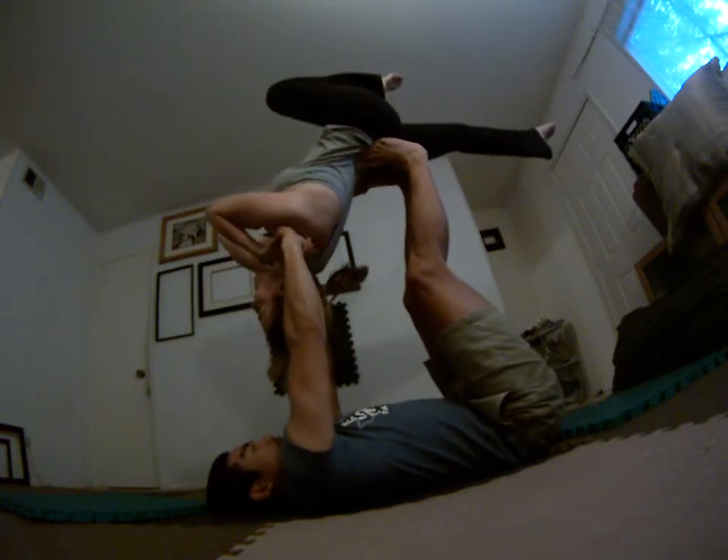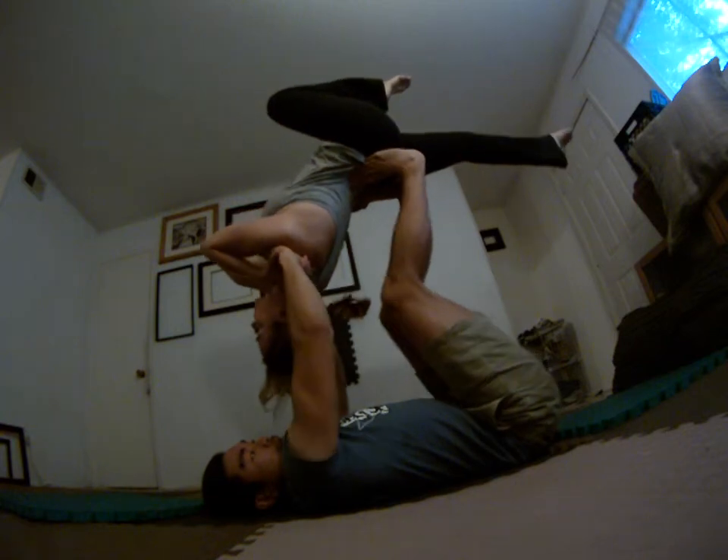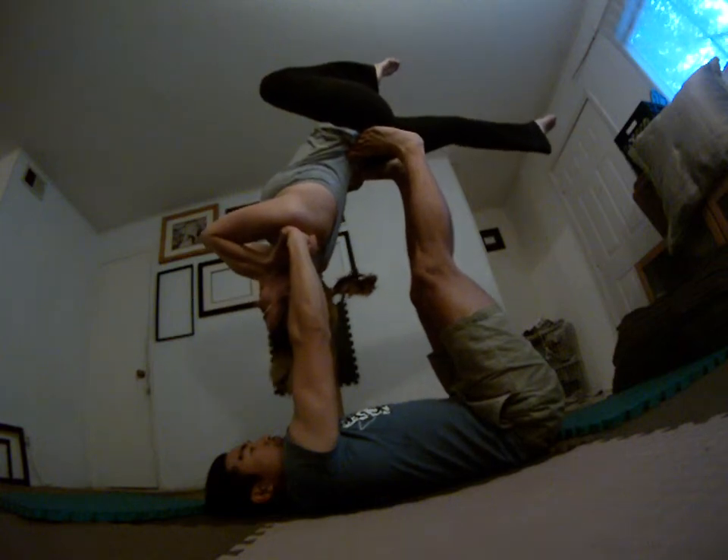Watch the tuck here — super important. Because not only does the tuck help you rotate, but it protects your back. Because when I pop you with this leg draped, it's going to put a lot of weight in your back. So the tuck is important. One, two, one, two, tuck.